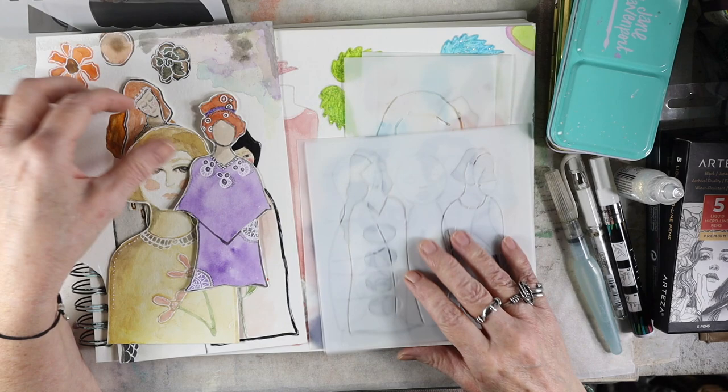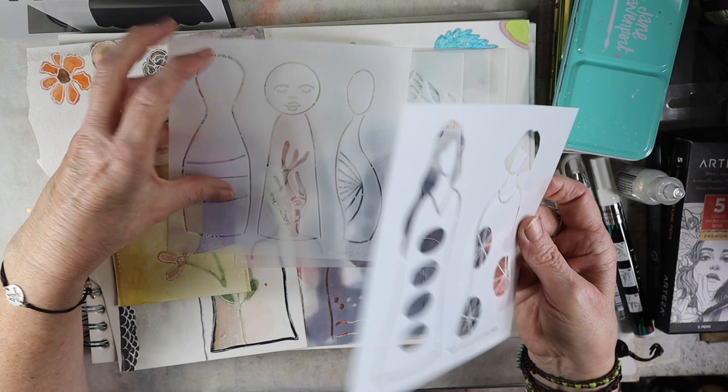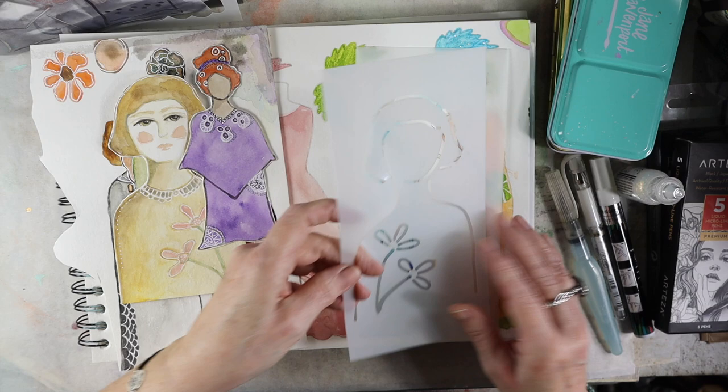These are the stencils from Megan Quinlan. I just love, love, love them. It's very relaxing to make these because I do them in a simple fashion and then I do some doodling on them like Megan does. You can get these at her Etsy store.